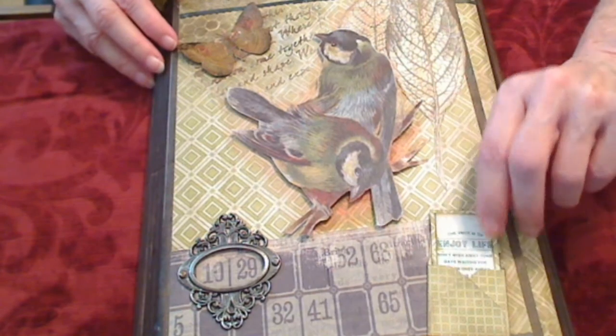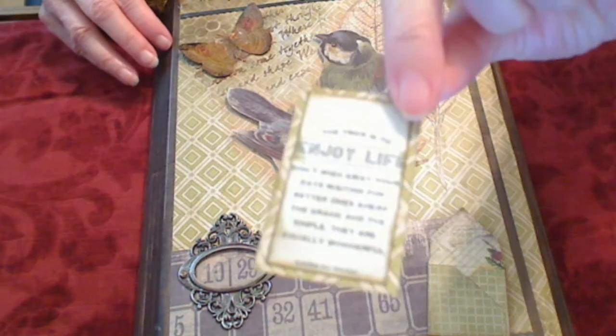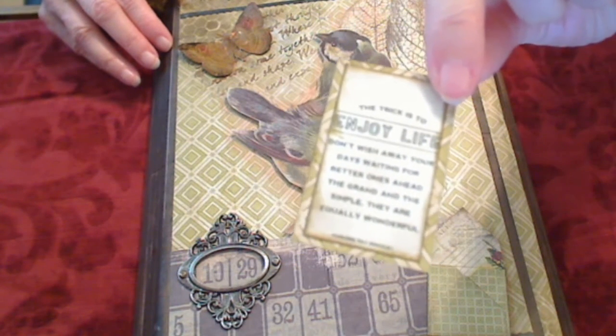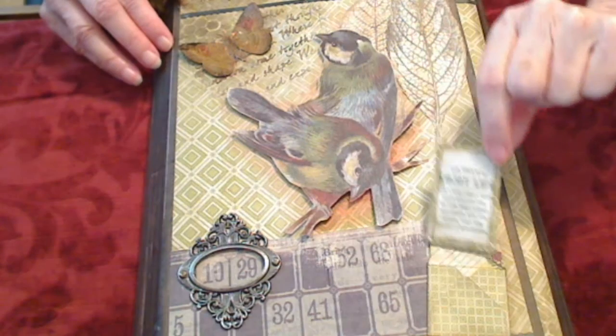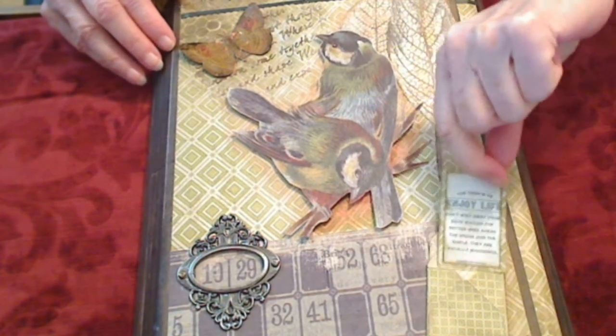And these are the little envelopes. I don't know if you can read that — 'enjoy life,' etc. Those are little words of wisdom that I've got splattered all through the folio.